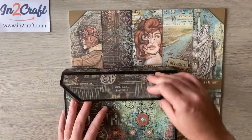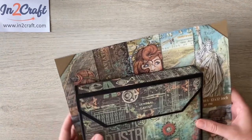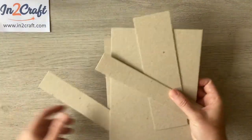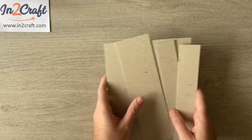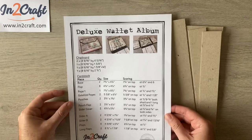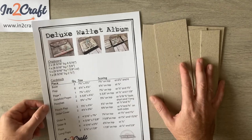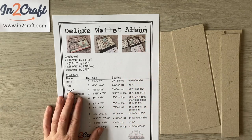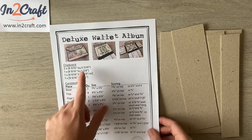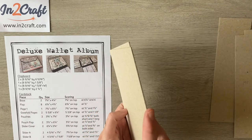In this first part I'm going to be making all the paper pages ready to go in. First I need to grab my chipboard — I've already cut this, but if you like to have your measurements, if you join my Facebook group 'Paper Crafting with Paul' you can download a PDF with all the measurements and score lines written down. I'll add a link below so you can sign up and download and print it off.